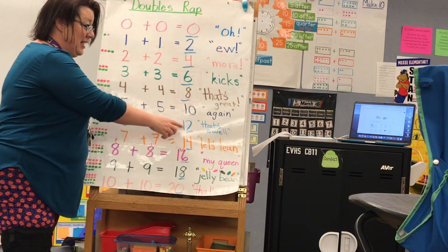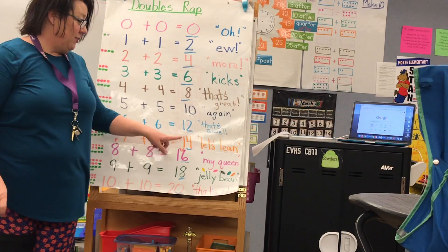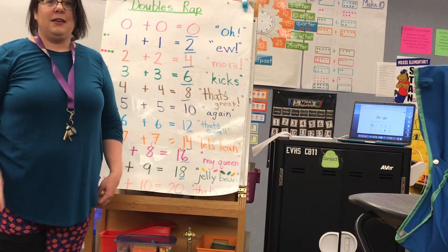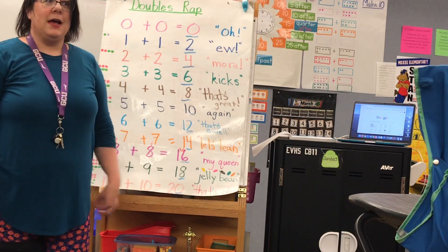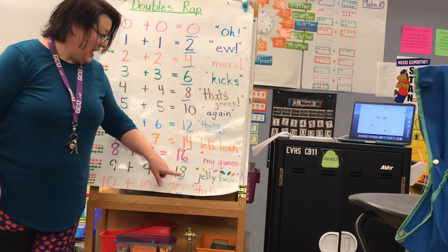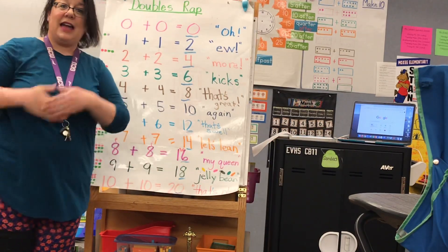Six plus six equals twelve. That's swell. Seven plus seven equals fourteen. Let's lean. Eight plus eight equals sixteen. My queen — or girls, my queen, pick the one you want. Nine plus nine equals eighteen. Jelly bean! Ten plus ten equals twenty. That's plenty.